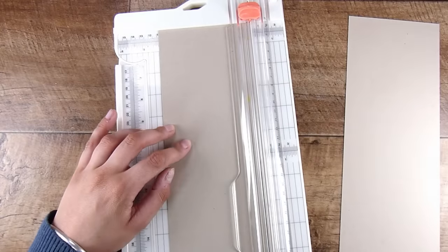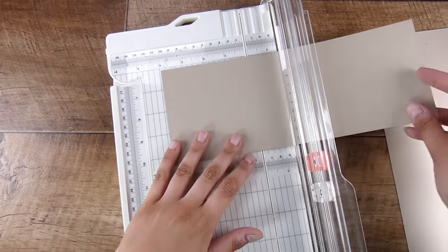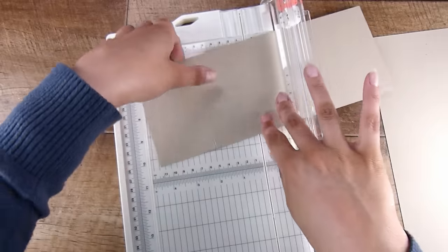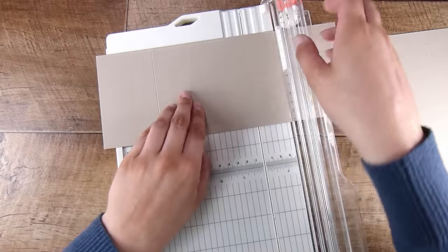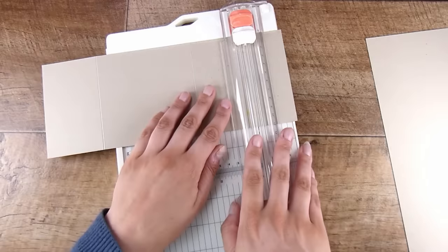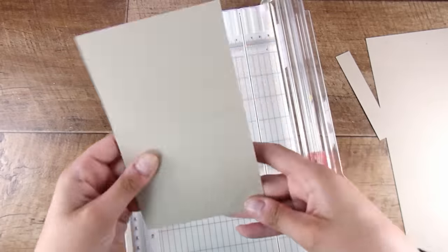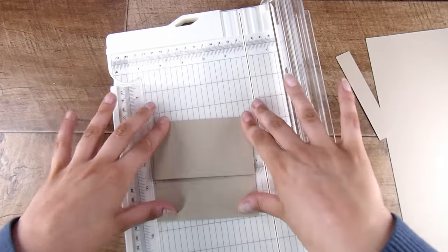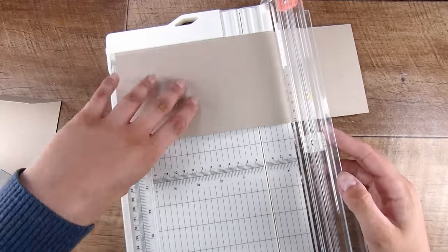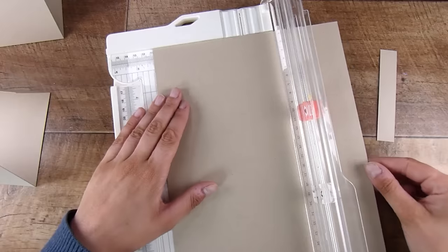I have a piece of craft cardstock here — this is the Lawn Fawn craft cardstock. I'm going to cut this piece four and a quarter inches wide, then score at two and a half inches, six and three quarter inches, and ten and one quarter inches. This means the center panel is going to be a four and a quarter by four and a quarter inch square, the top flap two and a half inches, and the bottom flap three and a half inches.